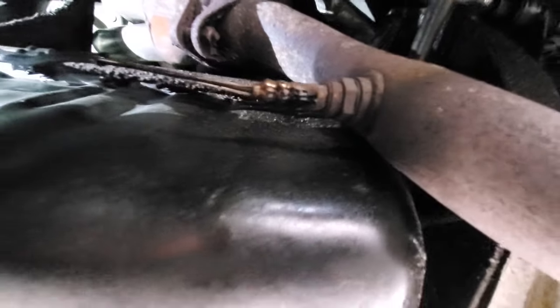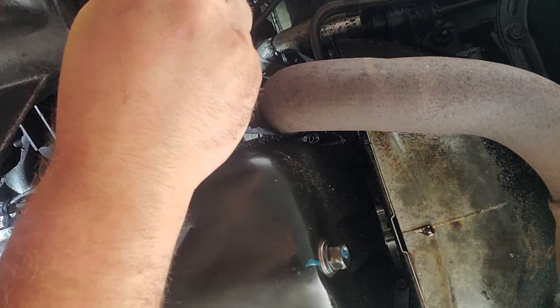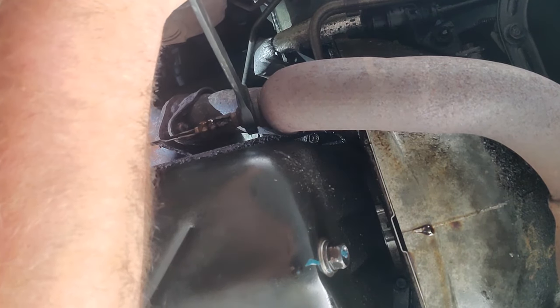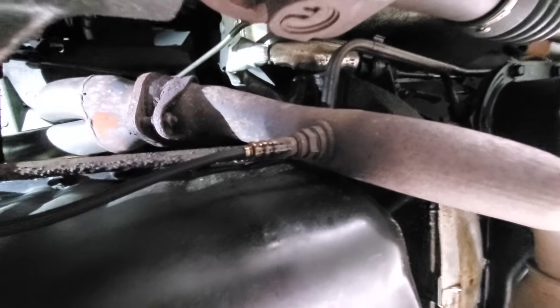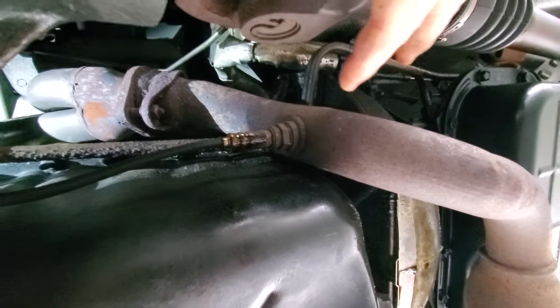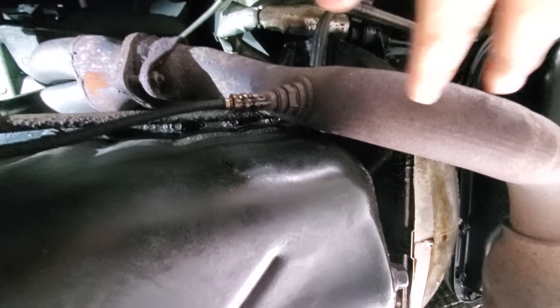But now we know that the O2 sensor is fouled — it's running better unplugged than it is getting faulty information and running rich and misfiring and running all sloppy. Let's get to it. Here is our 7/8" wrench. Let's see if we can give this a turn. There's not much room to work with. This sucker's on tight. I'd really like to turn the engine on and warm it up a little bit, but I'm working under here and I don't want to burn myself on the exhaust.